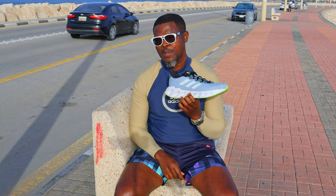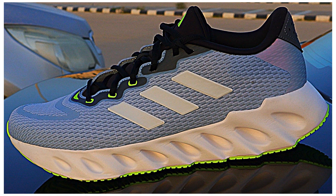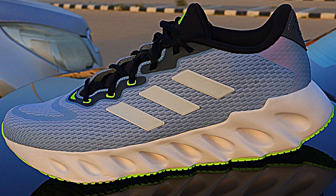Huge surprise from these shoes guys, so much better than I expected. The $16 shoe is one of the best running shoes under $100 USD that I have tested so far.